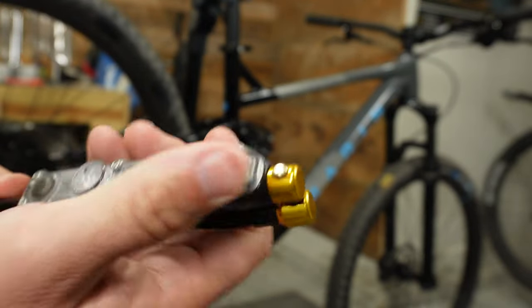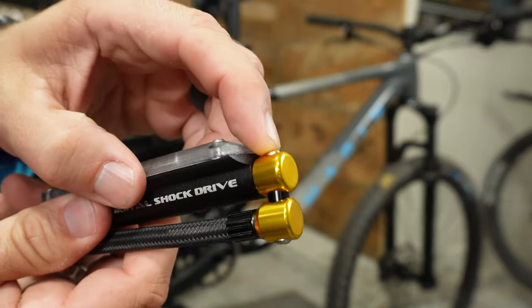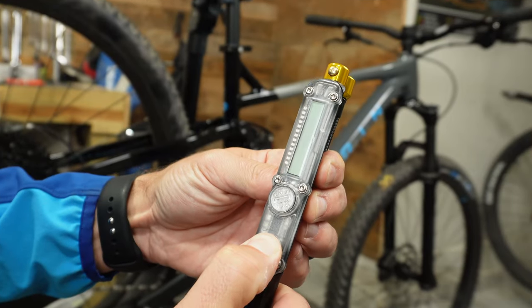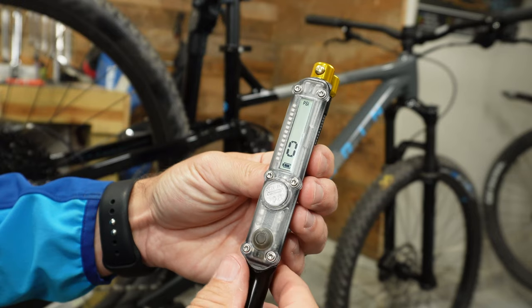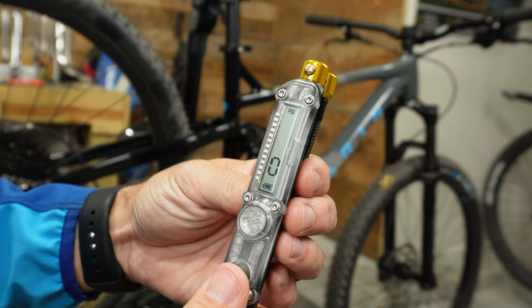Just like the Defy, it has a pressure release valve so you can over-inflate and then slowly deflate. Being digital, it requires a CR1220 battery — a common watch battery you can find at almost any store. It has a battery gauge so you can see when the battery is getting low. It also has an auto-off feature, and they thought this through well: instead of one press to turn on, you have to hold the button for two to three seconds, so you don't get accidental activation when it's stored in a pack or toolbox.